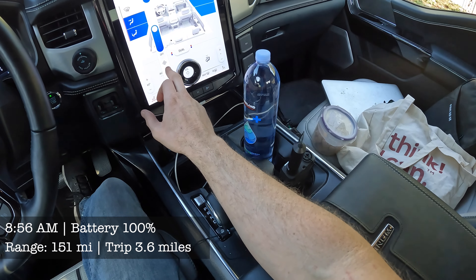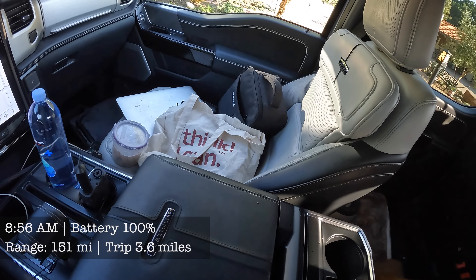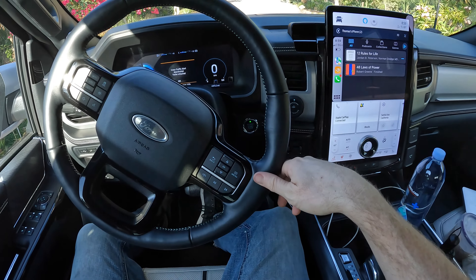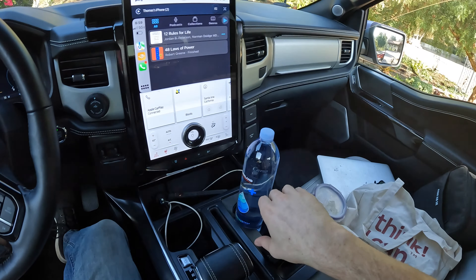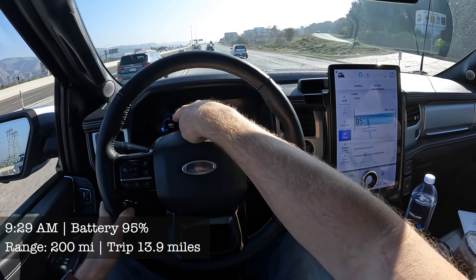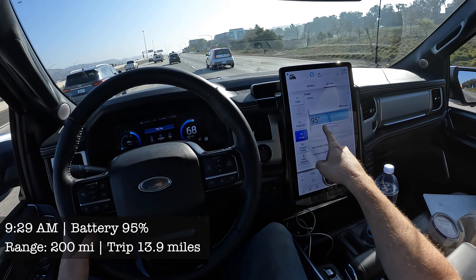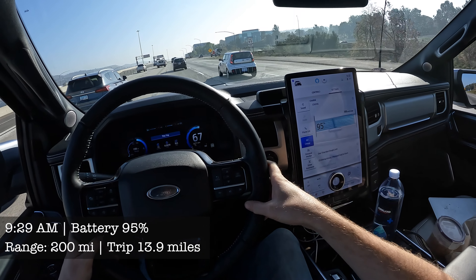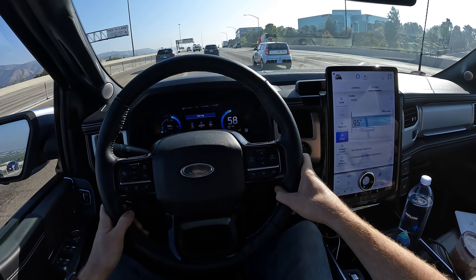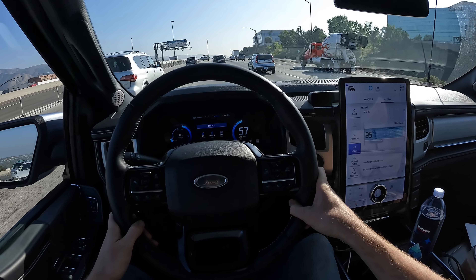We want more AC for the dog. So what we're gonna do is periodically check in and I will update you on the range — like once we get on the freeway and climbing up the mountain, etc. I'm on the highway now and the range went up to 200 miles, and I have 95% of the battery left. We've already gone 10 miles, so so far so good. Arrowhead is only about 60 miles away.